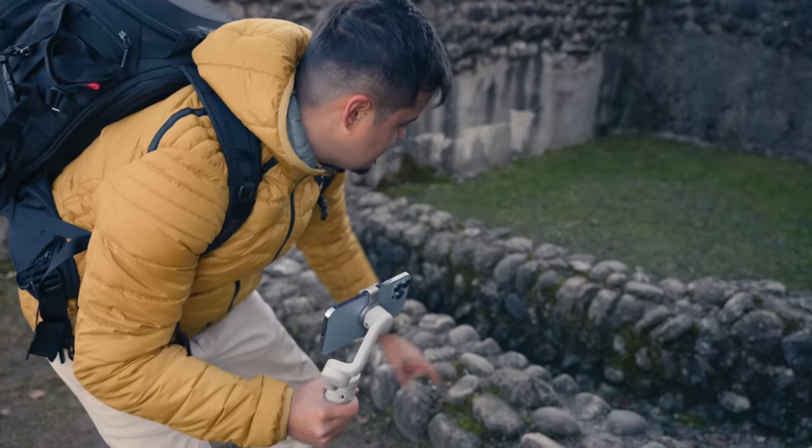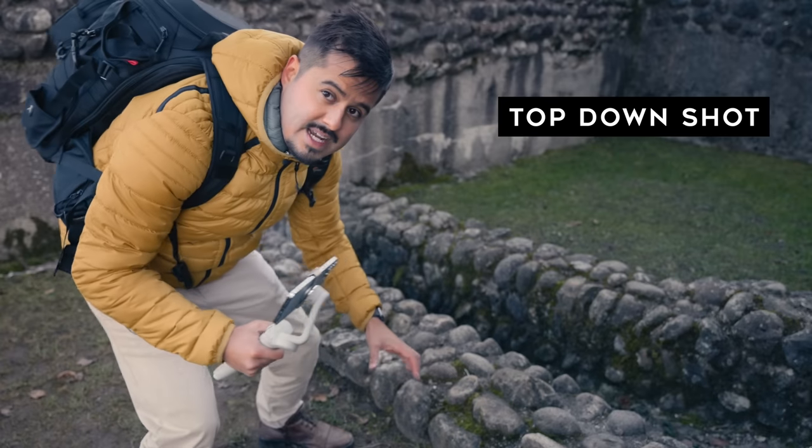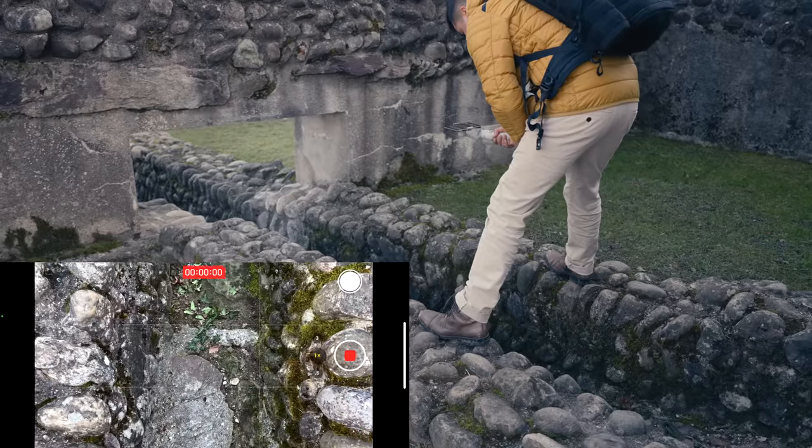There's actually an underground path over here, and I think it would look great to create a sort of top-down moving shot. I'm going to position myself and create that moving shot.